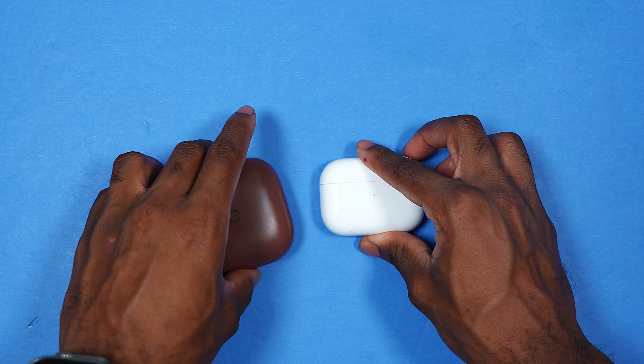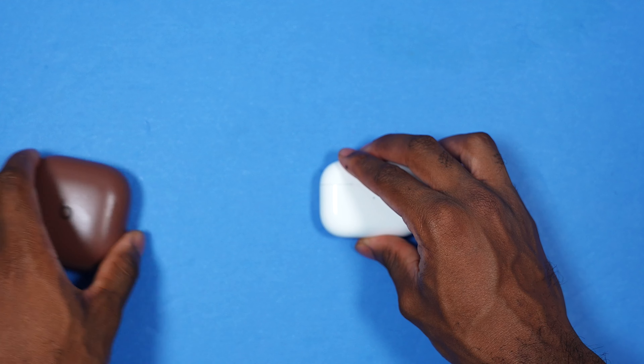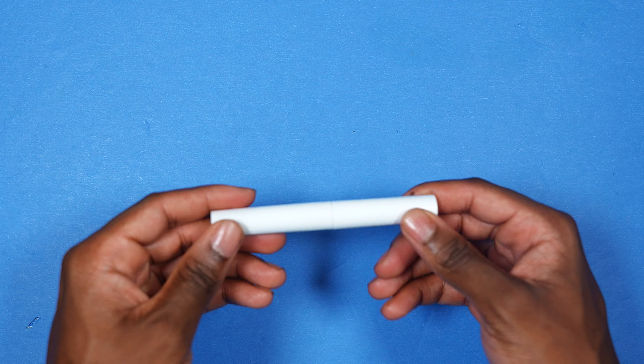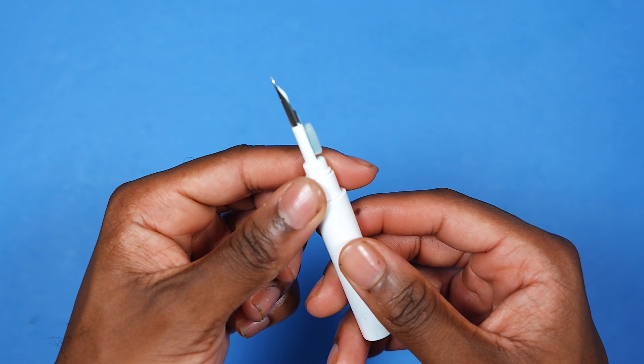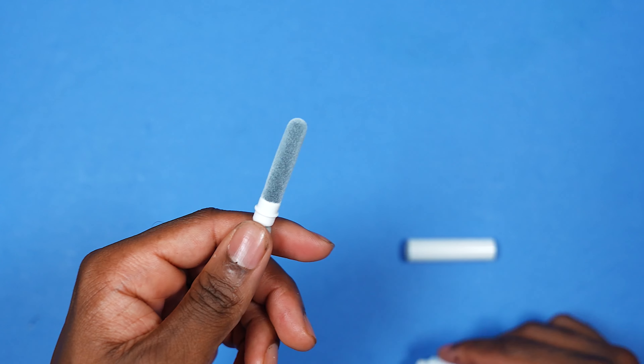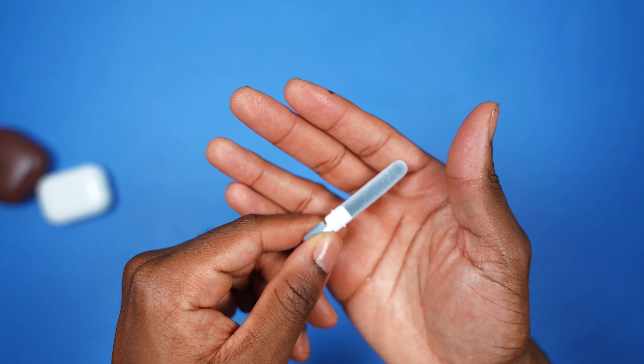Here's what you're going to need: your AirPods, Beats Fit Pro, or any other compatible earbuds, and then a 3-in-1 cleaning kit. You can get this on Amazon — I'll throw a link in the description. It has a pick, a brush, and even a long brush for deeper corners or hard-to-reach areas.